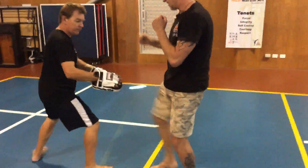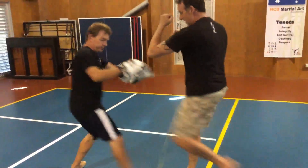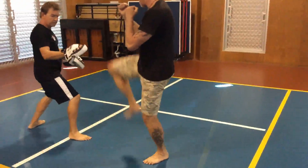One and two, knee, down, kick, drop, attack. One, two, knee, down, kick, attack, up. One, two, knee, down, kick.